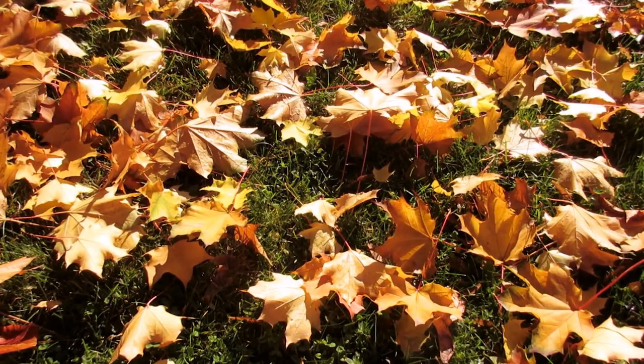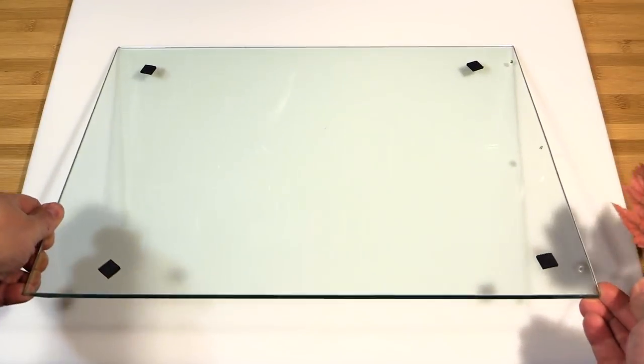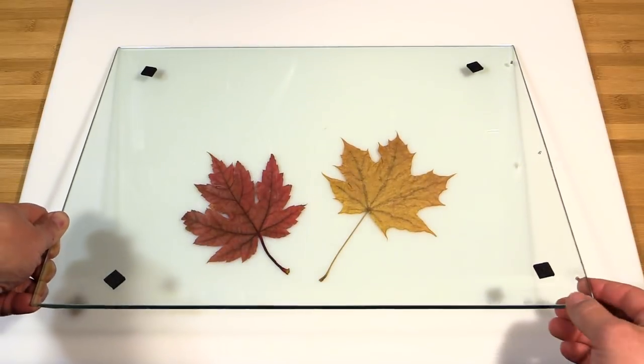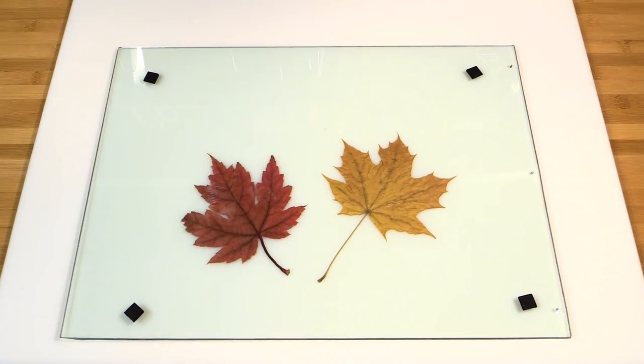Next you want to take these leaves and you want to both flatten them and dry them out at the same time. I'm going to put mine under a pane of glass here that's sitting on a cutting board and leave them for a day or two to dry out. You can of course use the old book method and put it in between the pages of a book.